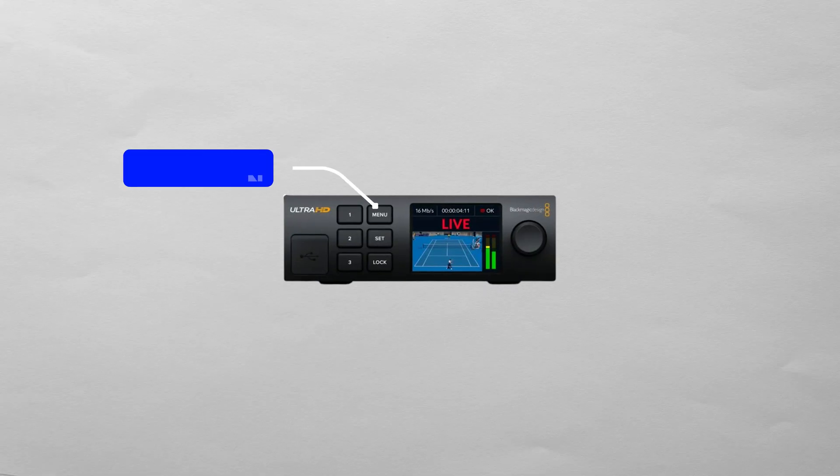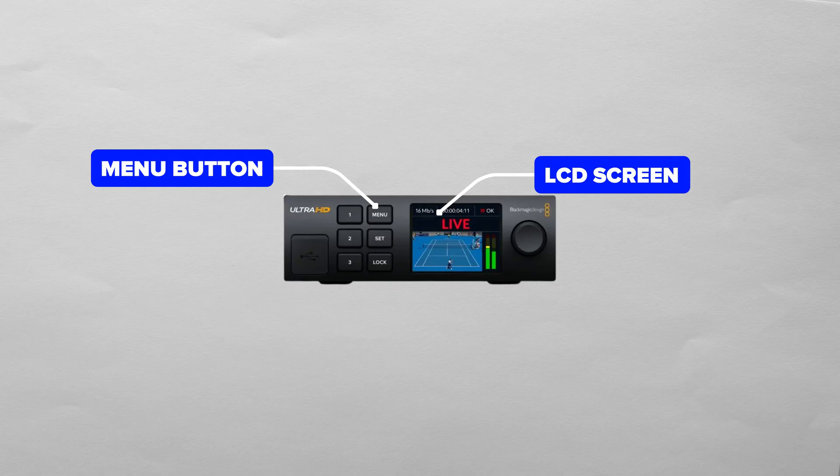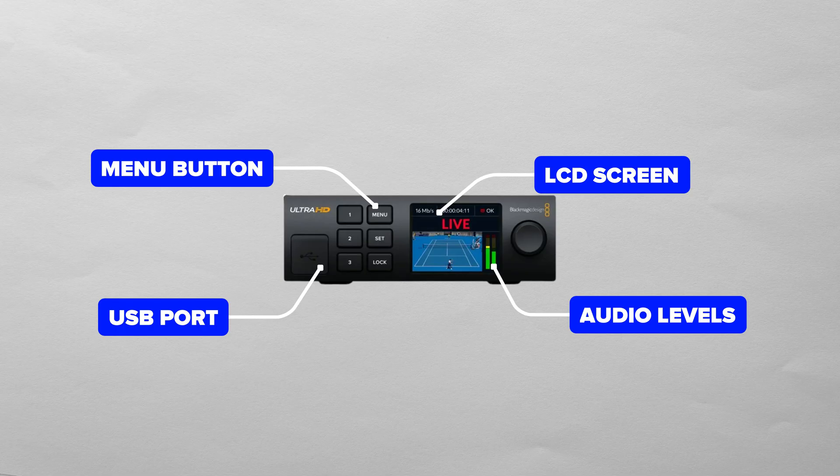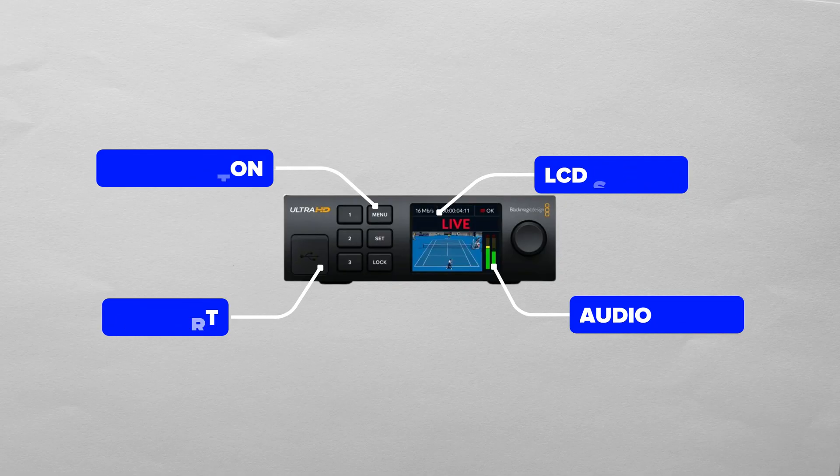On the front, you'll find some menu buttons, an LCD screen to see the live signal along with audio levels, and USB access. I think that's a smart move if you have this device rack mounted, because it can be a little bit tricky to access the USB port in the back once it's been placed inside a rack.